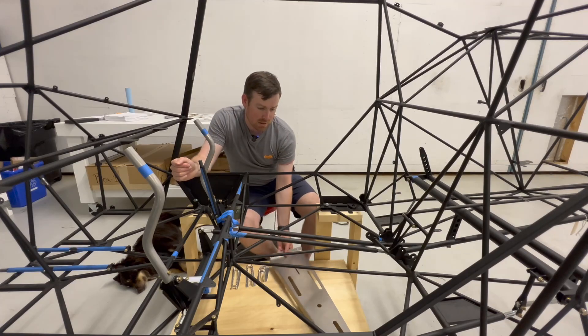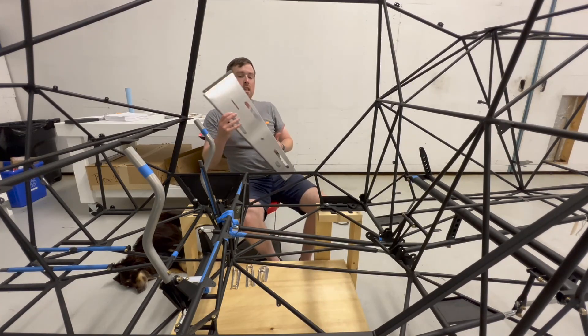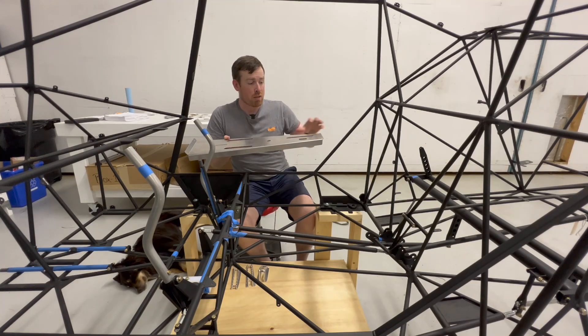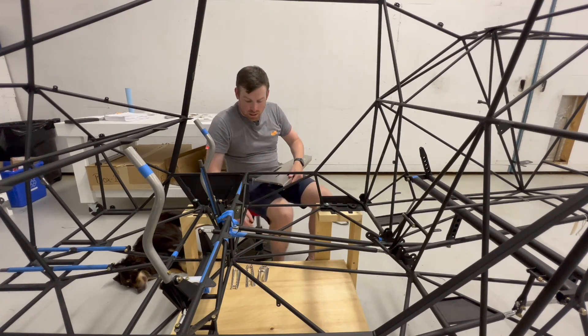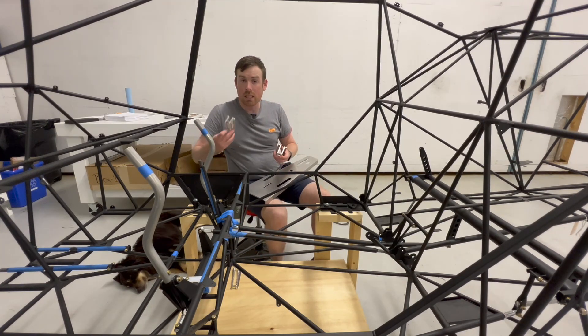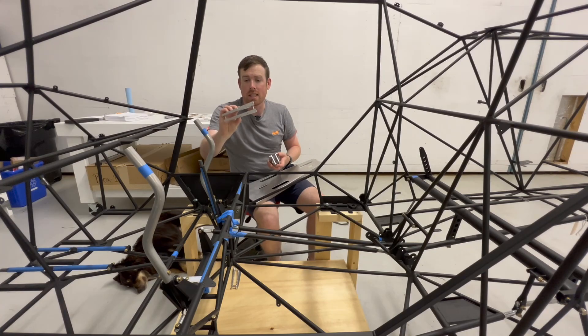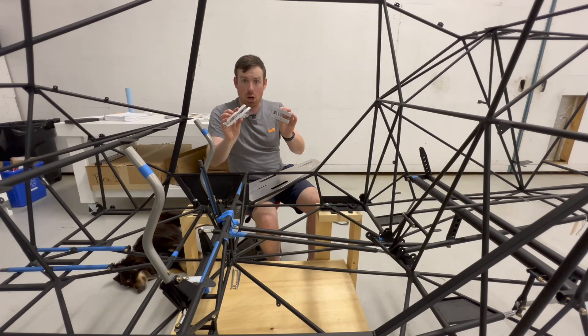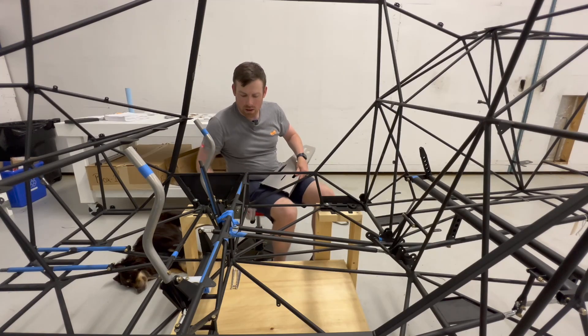What I'm going to move on to next is completing the center console installation. I've had it mounted in already with the mounting holes drilled. What I need to do is get the flap detent bracket and the adjustable rudder pedal detent brackets installed into the center console — I've got them made up and ready to go, so I just need to find their placements and drill and rivet them in.